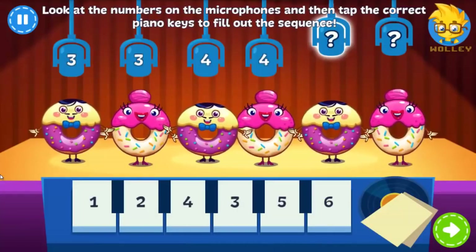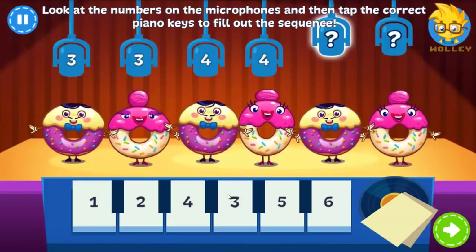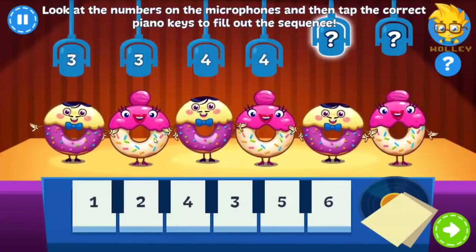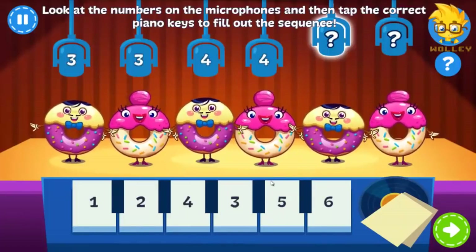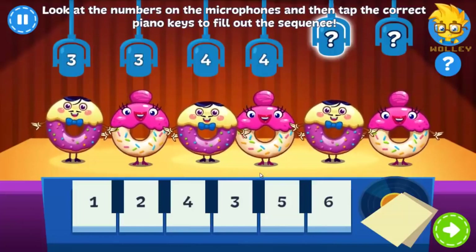Reunited to perform their new single, it's the Donuts! But first, can you help turn their microphones on? Reunited to perform their new single, it's the Donuts! But first, can you help turn their microphones on?